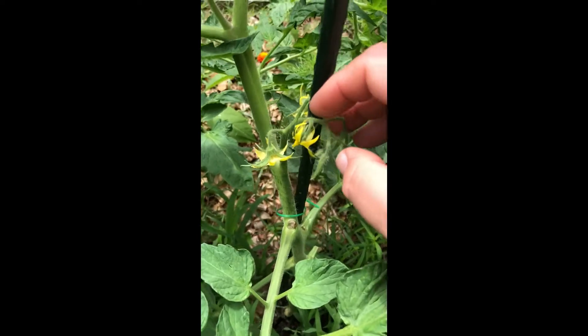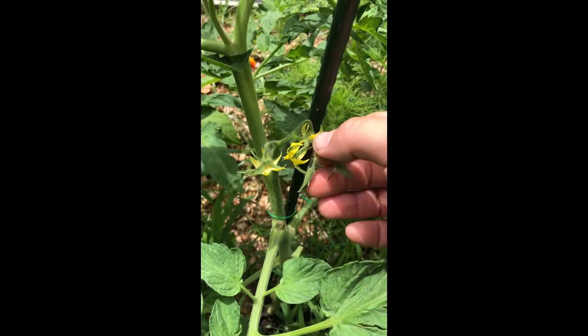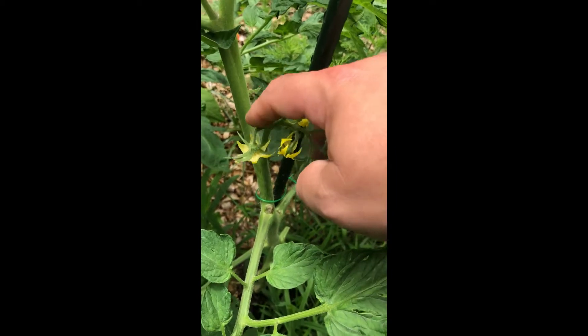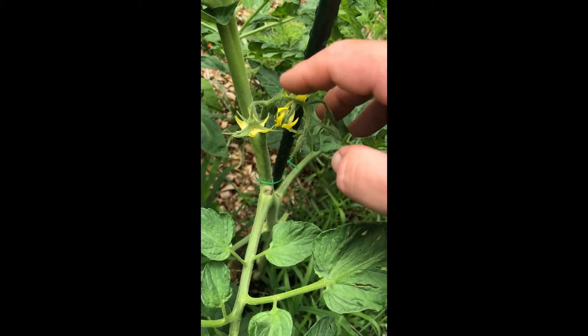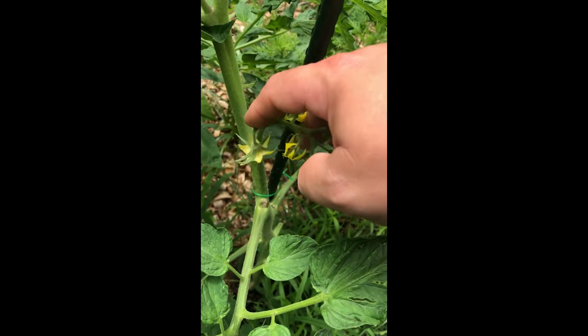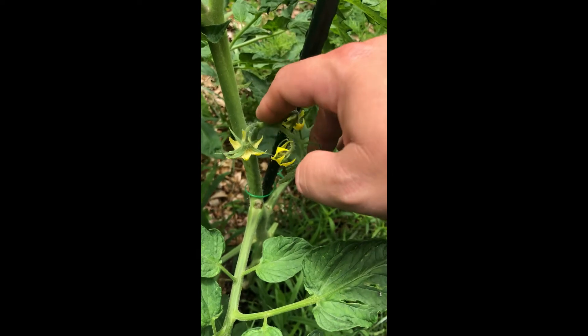An easy way to pollinate tomato flowers is to just sit here and vibrate them after they open. A tomato flower actually has both male and female pollen in there, and you just tap on it a little.